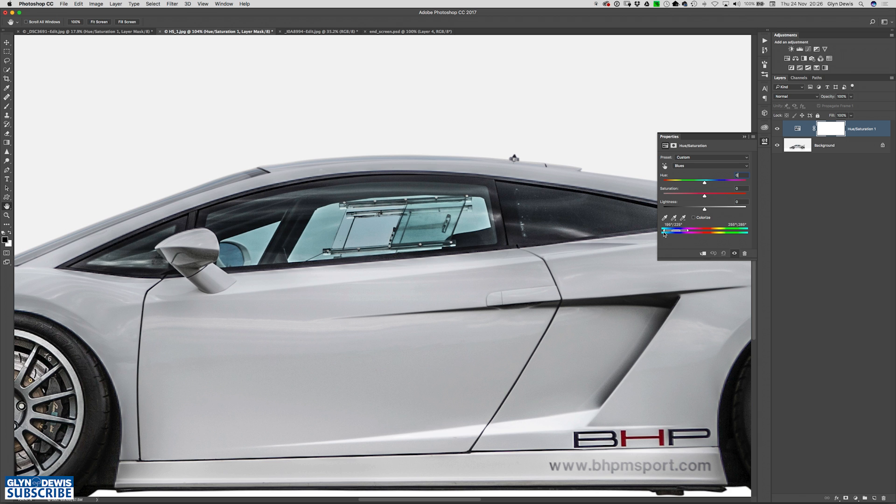What we can do with these markers, rather than just having the default that Photoshop sets, is grab one of the outside ones and bring them all together. Then click on the plus sampler and click and drag all over the window to cover all the blue. You'll notice as I do that, those markers have now separated and basically Photoshop is saying wherever you clicked, these are the colours that are in the window. So now I can actually click on the hue slider and start to change the colour of the window.